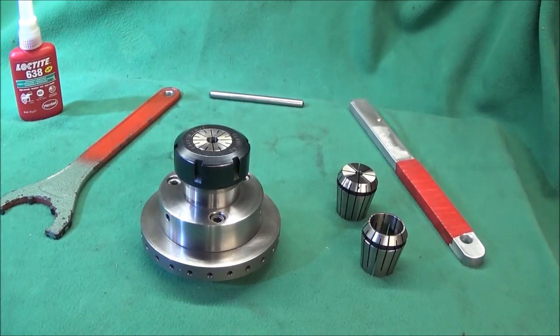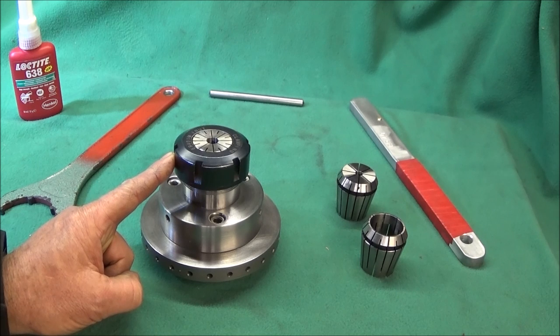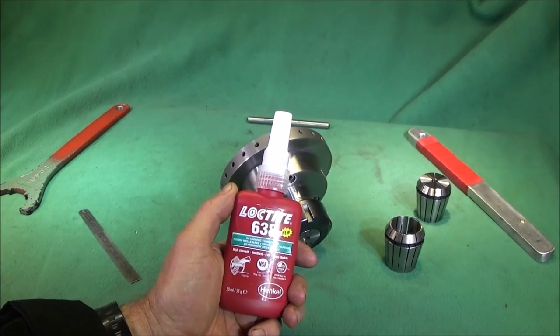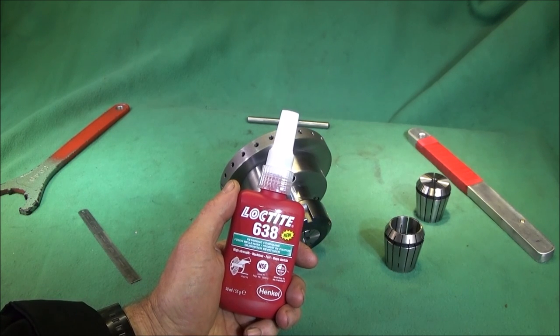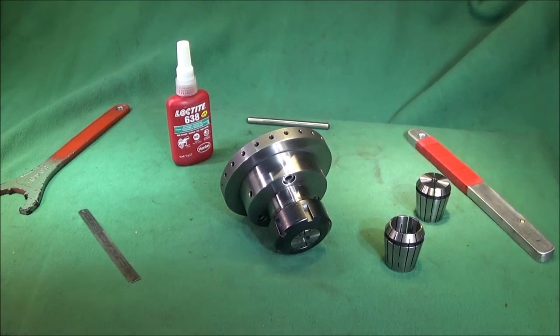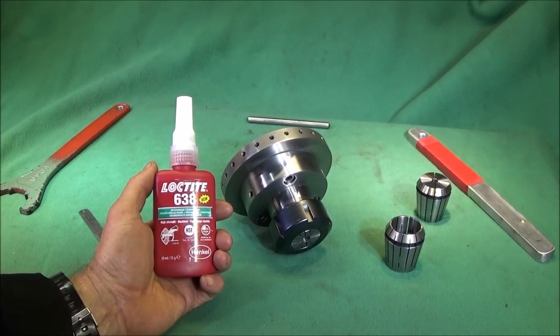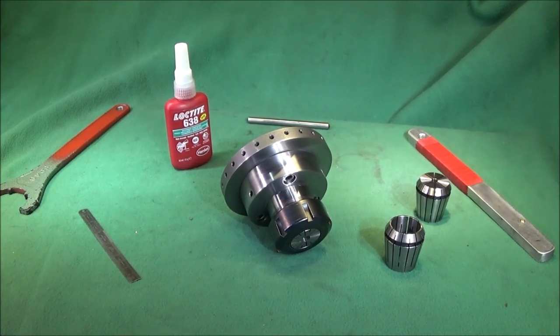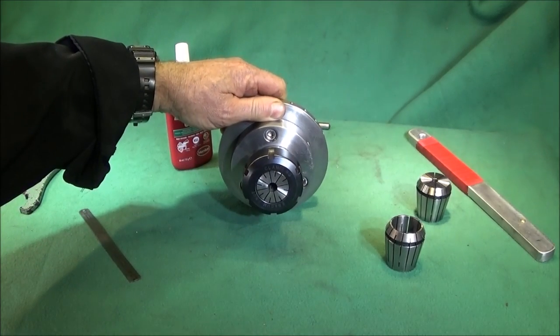I checked the concentricity and got mine within half a thou, then let the Loctite dry. One thing to watch out for with Loctite 638 is the speed at which it sets — you've literally got a few seconds to move the parts before it goes rock solid and you won't be able to get the components apart again. What I did was check that the components go together smoothly a few times without Loctite, and when I was confident it would work, then I applied it with the back plate on the lathe.